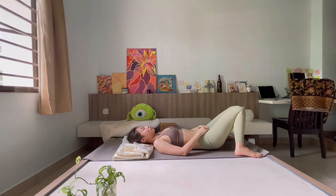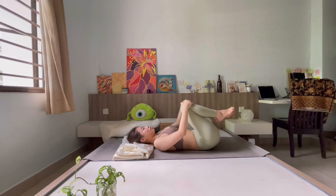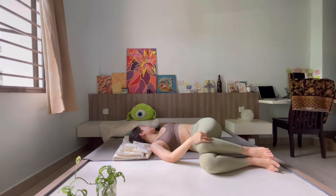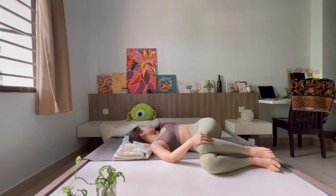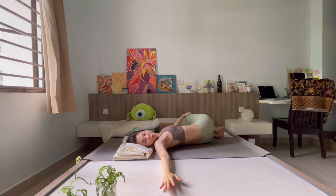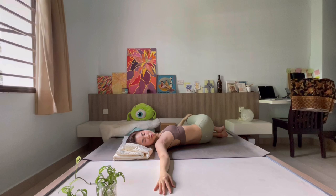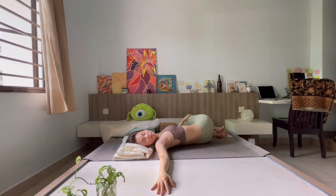Mindfully exit the pose wherever you're at. Knees come to knock for a moment — take one deep breath, and exhale. Slowly walk your feet together, hugging both knees towards your chest, and allow both knees to fall to one side — shoulders remain grounded, knees may be away from the ground. Close your eyes, take one deep breath, then gaze towards the opposite direction. Come back to center, and allow both knees to fall towards the other side, gazing towards the opposite direction. Allowing yourself to savor this moment as we slow down and come to the end of the practice.